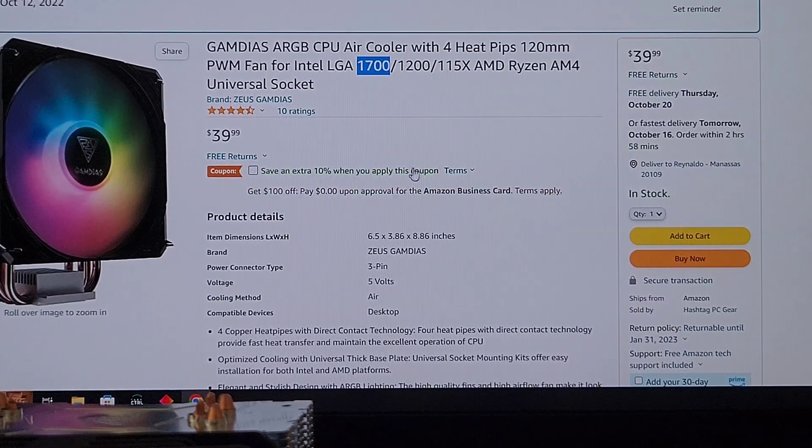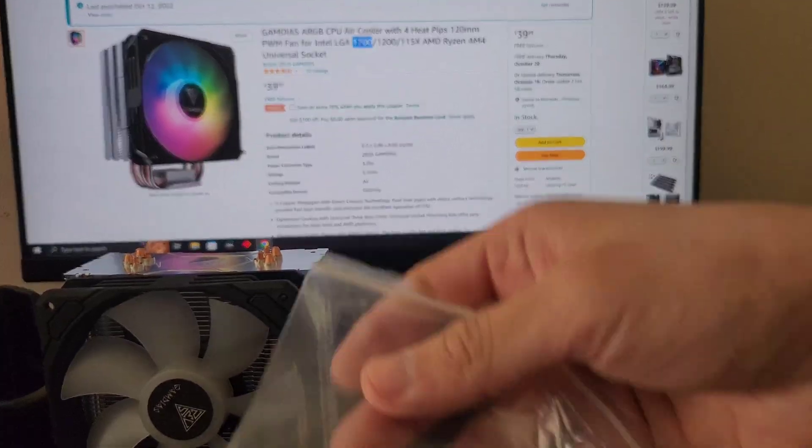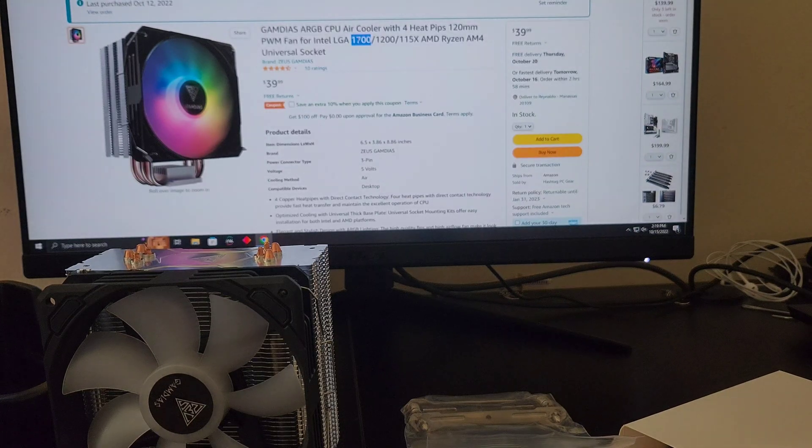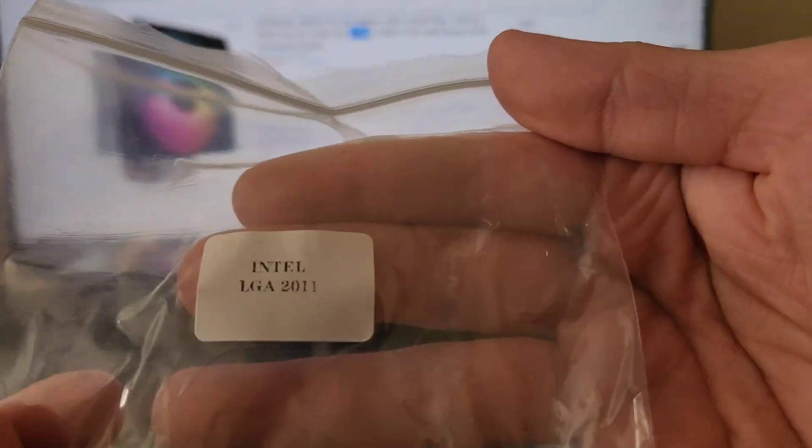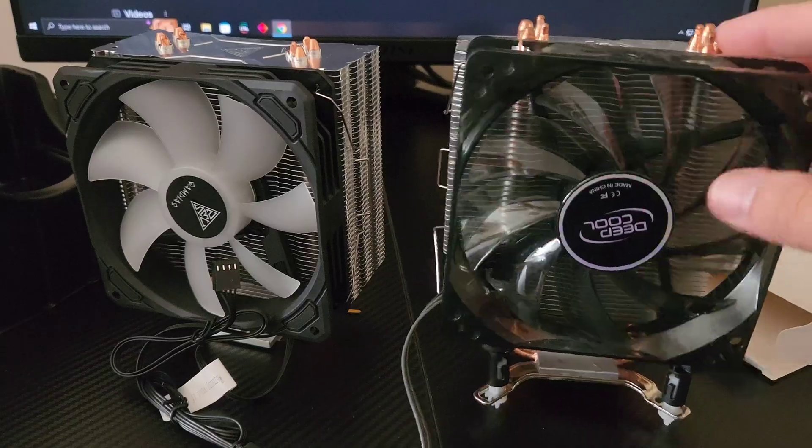As you can see from the Amazon listing it says 1700 socket, but none of the bags say 1700 — it's supposed to support it though, so we'll go and see.